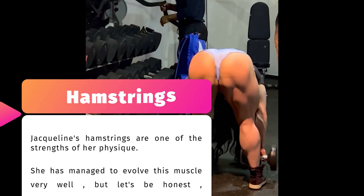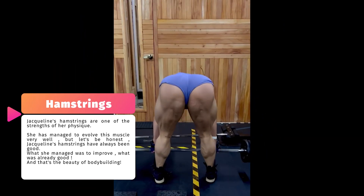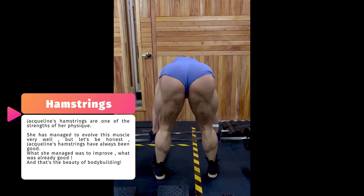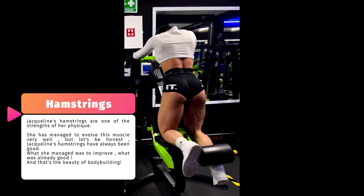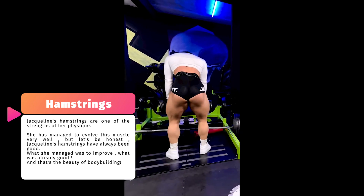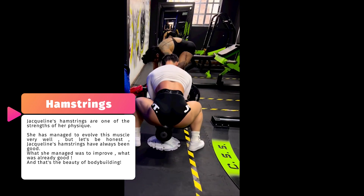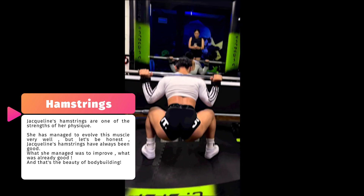Now let's go for hamstrings, which certainly had a great evolution. A well developed hamstring makes the glutes and quadriceps look even better. Jacqueline loves to do the Romanian deadlift, with dumbbells or barbell. Look at the muscles — it's really beautiful.